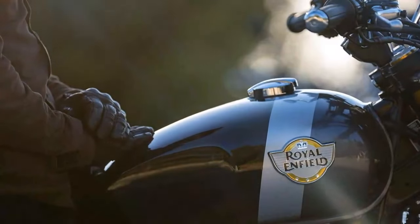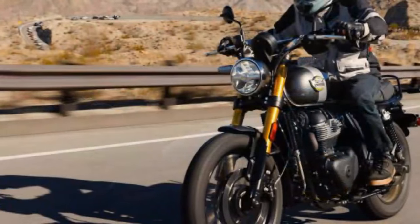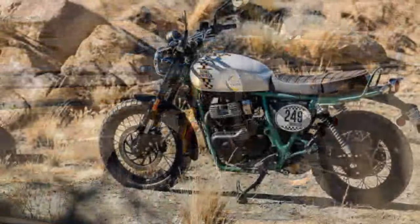It does suffer the one affliction that all Royal Enfield bikes do: thick graphics under paint have clearly visible lines around them, which looks low-quality and detracts from the overall feel of the bike up close.